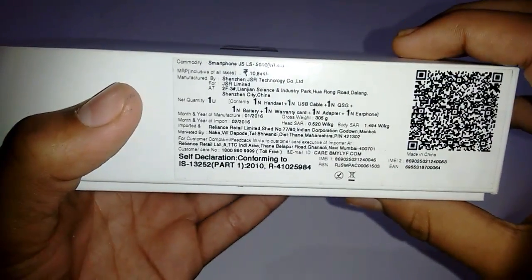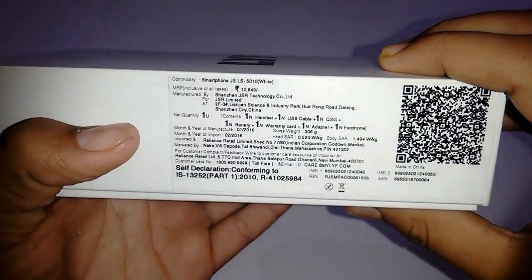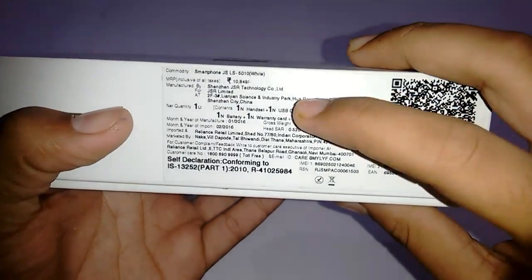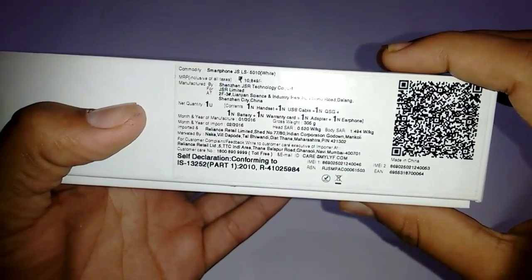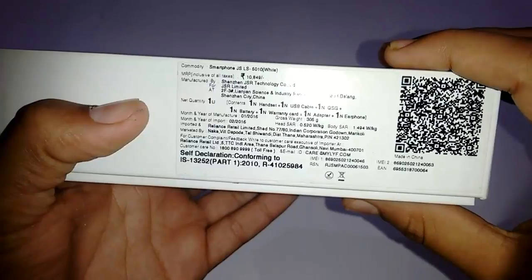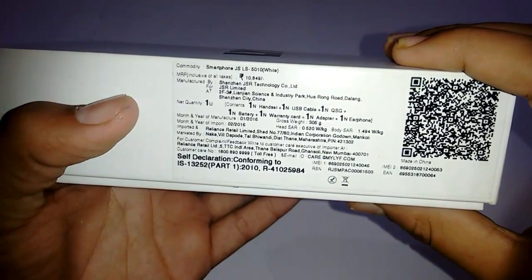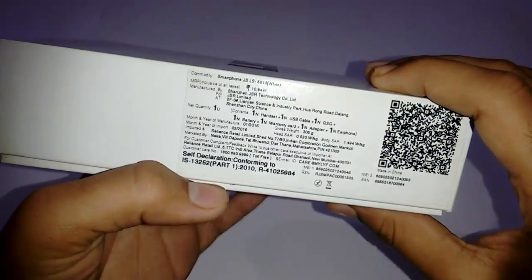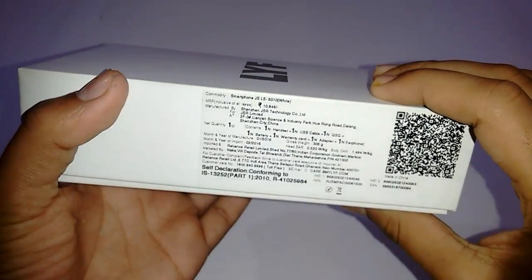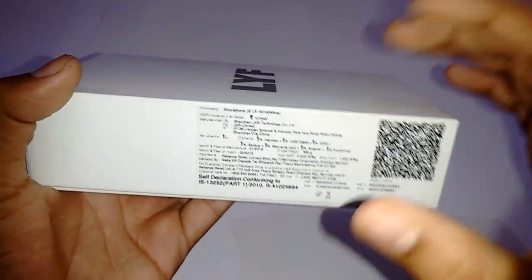Some information is given here like the in-the-box items and the MRP — which I paid — that is ten thousand eight hundred and forty-nine rupees. The SAR value given here for the head is 0.520 watts per kg, and for the body it is 1.494 watts per kg, which is okay and not harmful at all. If you want me to do a video on SAR value, do mention it in the comments section below.